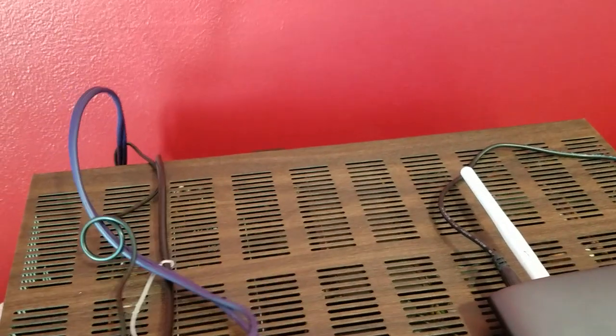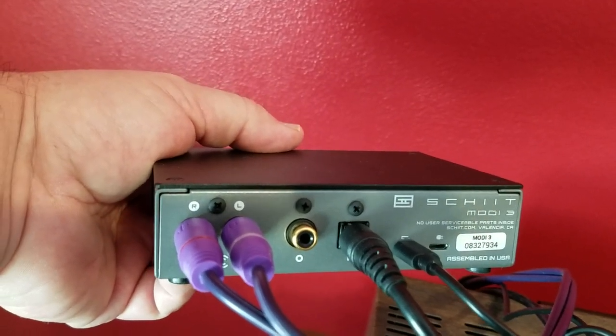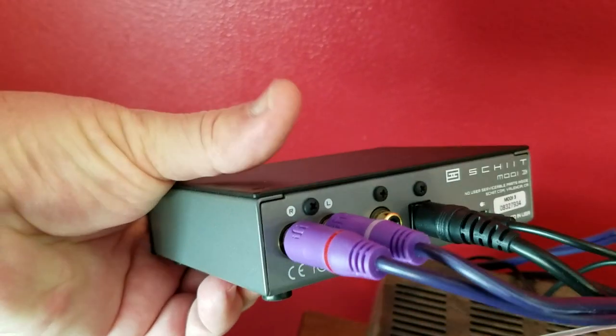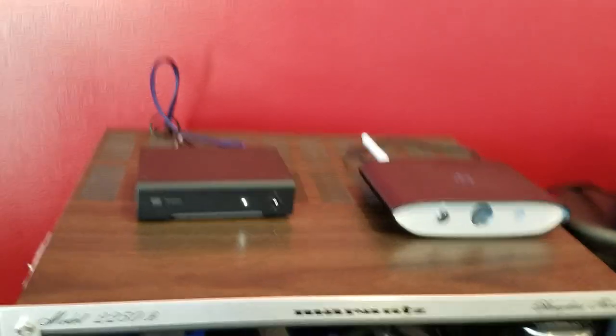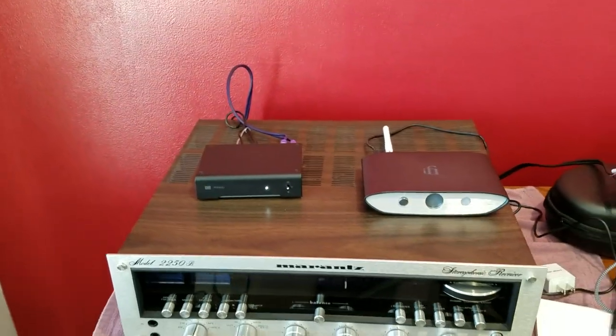On the other end of that optical cable, it plugs into the optical input on the back of the Modi 3. The Modi 3 converts it from a digital signal to an analog signal and gives me output via RCA outputs. Then I hook those RCA outputs to the auxiliary input on the back of the Marantz, put the Marantz on auxiliary, and I'm good to go.